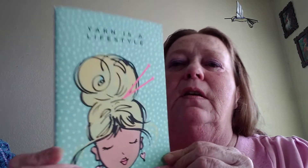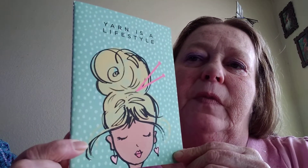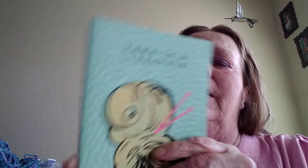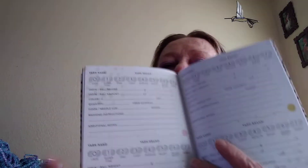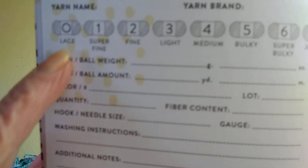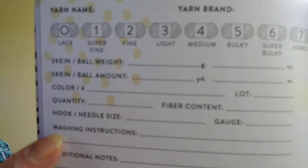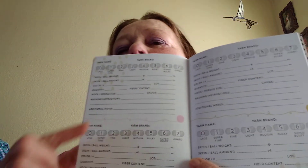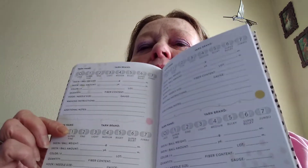Also included was this — it's like a 'yarn is a lifestyle' project hook. It's really cool because it has the sizes of your yarn, the weight, how many yards, the color, and even your hook size. Each one of these is one entry, so there are like four. I saw somebody open one on their channel — I don't remember who — and I thought it was really cool. I wondered where I could get one. Well, guess what? Now I have one!